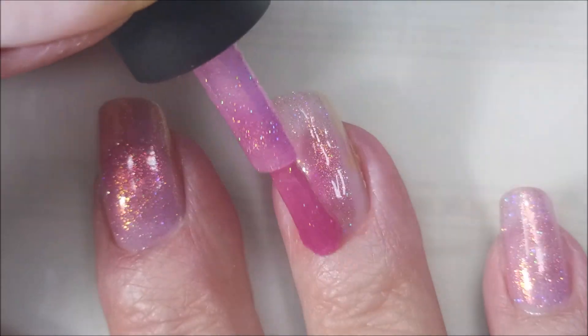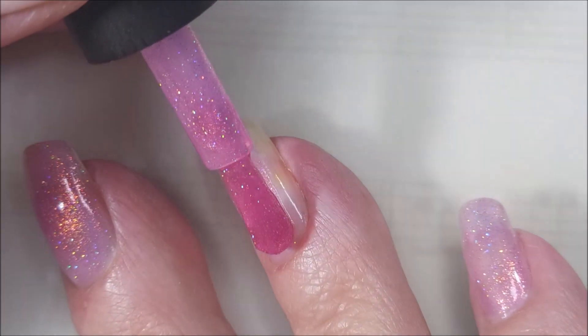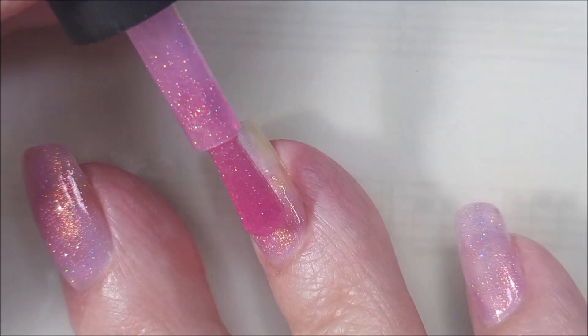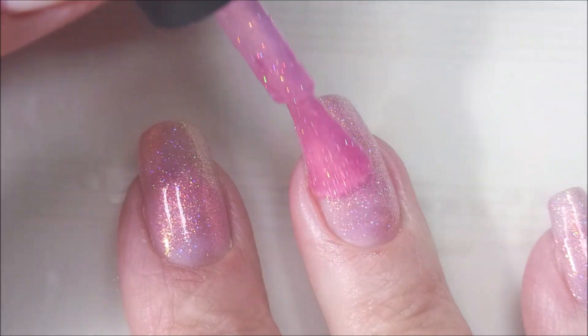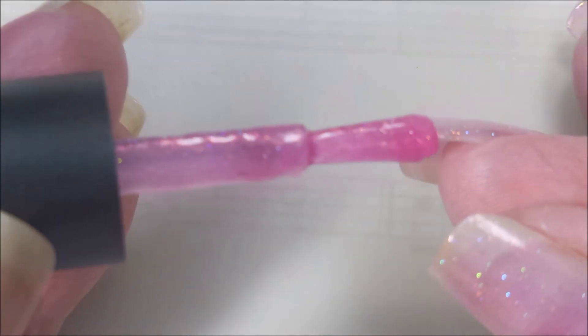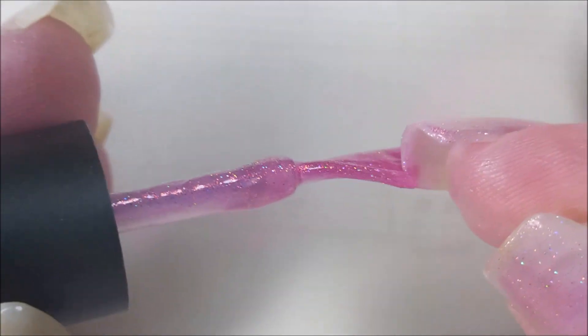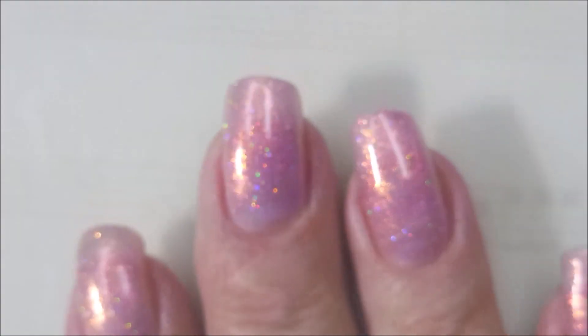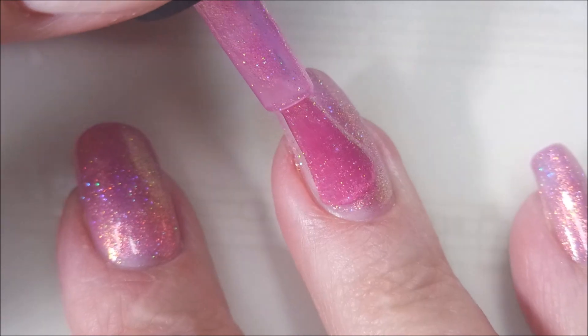This is a beautiful polish. It's just got all that sparkle to it — that stuff that I love so much. I love it. The formula is great, the brush is awesome. Formula: outstanding. Loving this one. So there we go with our first coat. We are going to go in with the second coat.